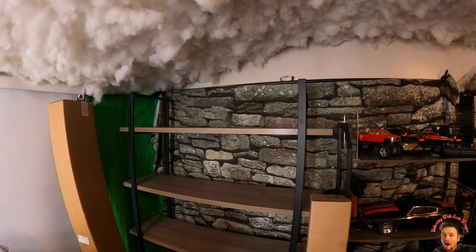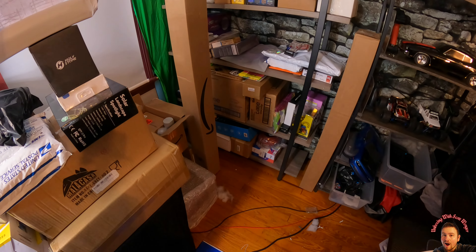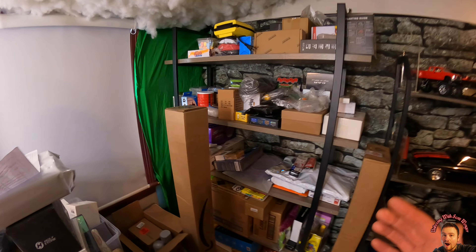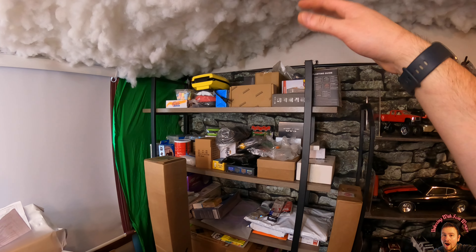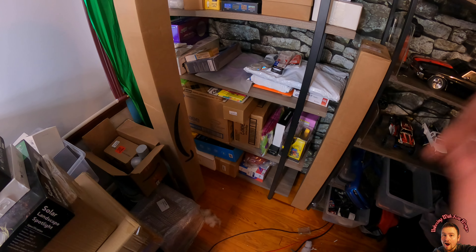As you can see, we got it loaded up and it handles all this stuff with no problem. Make sure you put the heaviest stuff on the bottom and as you work up, go to the lighter stuff and you won't have any issues. Overall, absolutely love it — thank you.